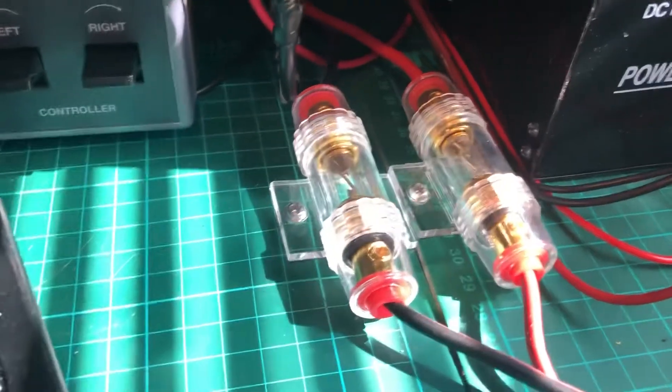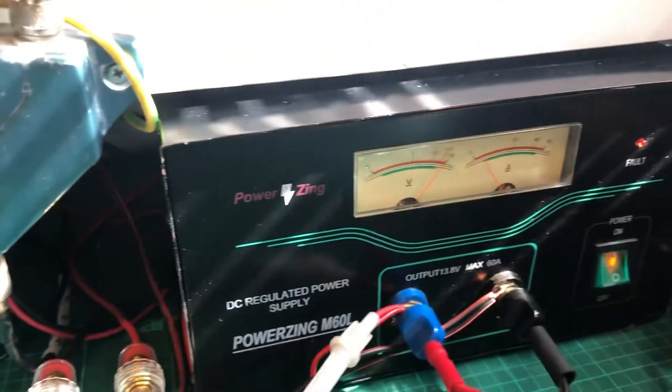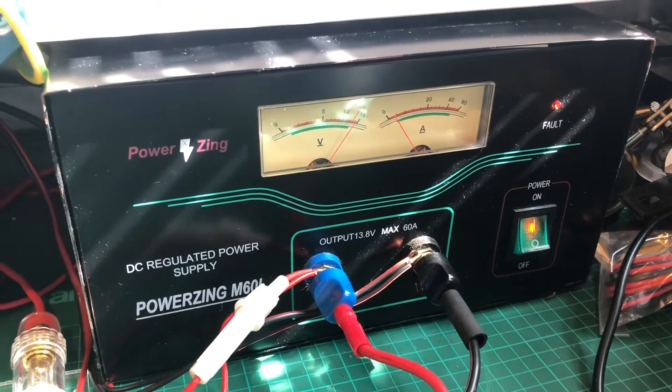I don't have any issues with these — everything seems to be hunky dory. We've got them connected into the power supply here.